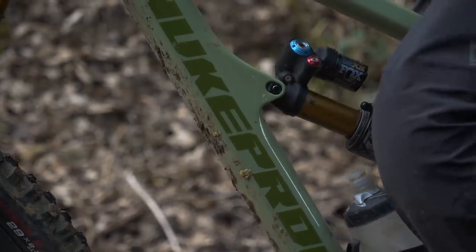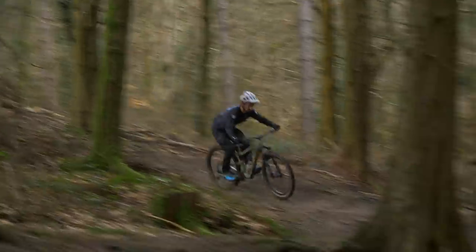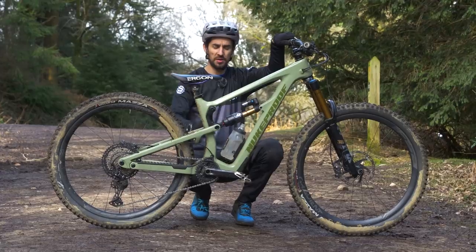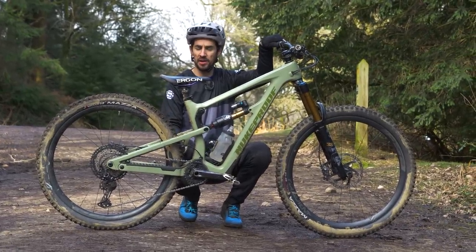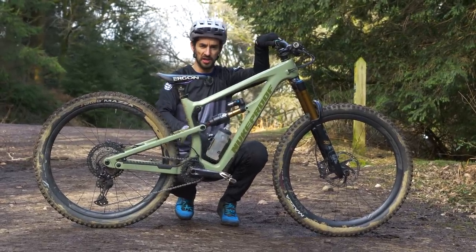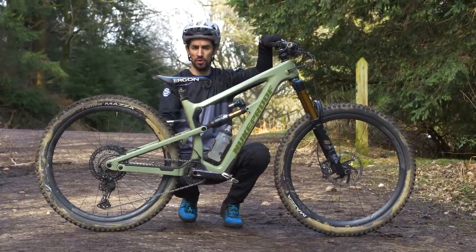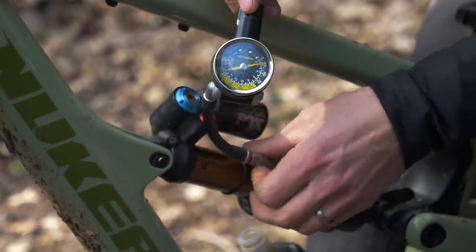From there you could tweak your sag for the terrain or the conditions, but honestly I leave mine the same. If I'm looking into finer details of setup, I'll start looking towards the dials. The only time I might change my sag is if I'm wearing a particularly heavy backpack or if I've got bikepacking bags on, so the weight goes up on the bike. If your sag starts changing — if your fork or shock starts getting softer, maybe losing air — it shouldn't do that. It's time for a service.